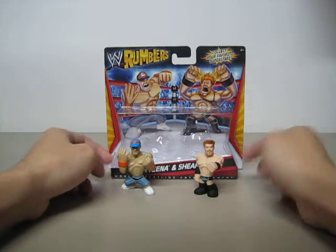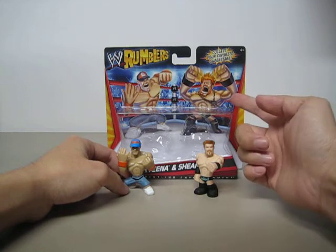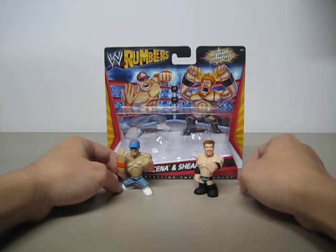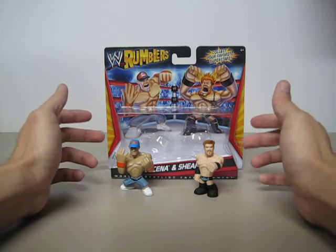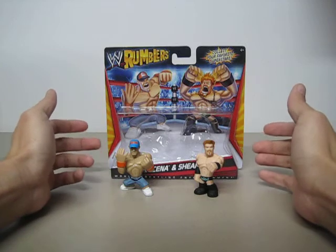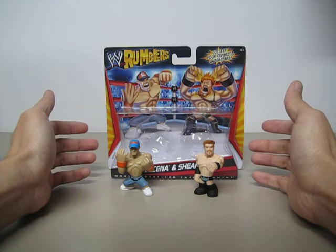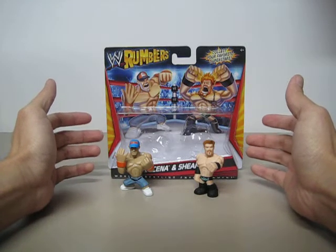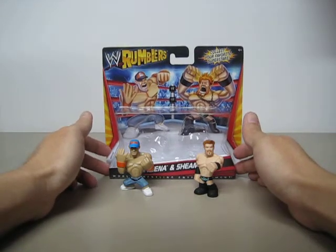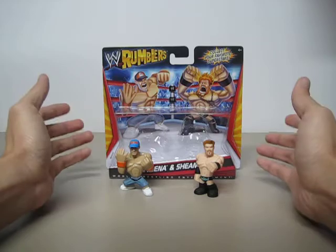On Sheamus, he has a chain necklace in the artwork, but it is not included with the figure. I don't mind if Mattel sculpted the necklace on him, but at least have it there, because it adds to the character — it's part of the character. This is just a bummer.